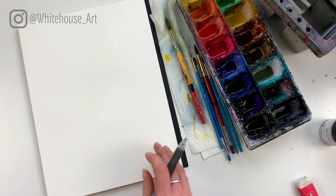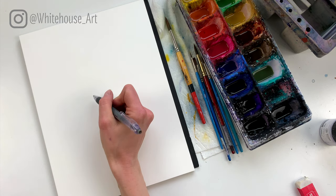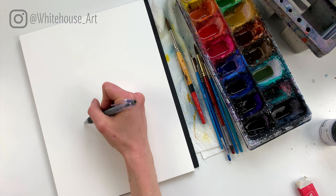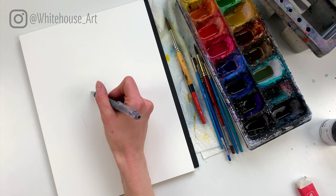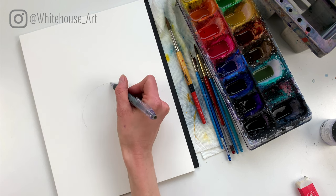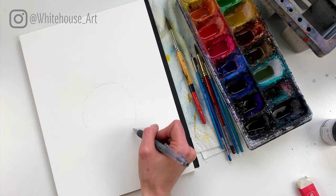First things first, we're going to sketch out the rabbit — we're going to do the back of the rabbit for a cute simple little painting. I'm going to draw it super light because with this painting we're not going to be doing it very dark, so I want to make sure that not a lot of pencil is showing through. That way it's a lot easier to erase after the fact.